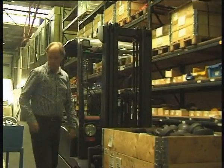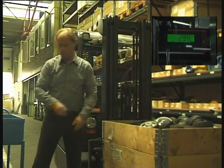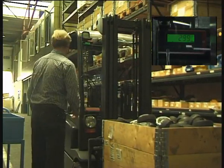Let iForks count for you. It will help you count parts much faster and prevents human errors. iForks calculates the weight of each part, eliminating the possibility of error, and verifying you ship the exact quantity ordered.